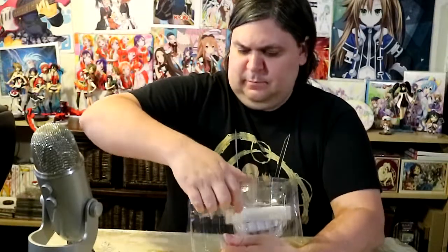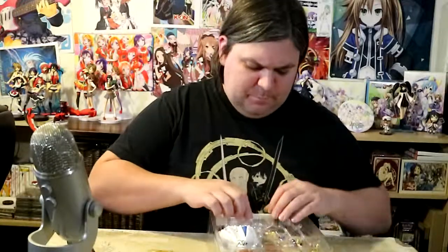God, these things are so difficult to open — they almost vacuum-form themselves shut, and it's very annoying. We have the clear bag that you put all the pieces in, which is awesome. It comes with these little instructions, just like every Figma — showing what can come apart and where to put things. And here's the stand; it's your typical Figma stand, nothing new there.